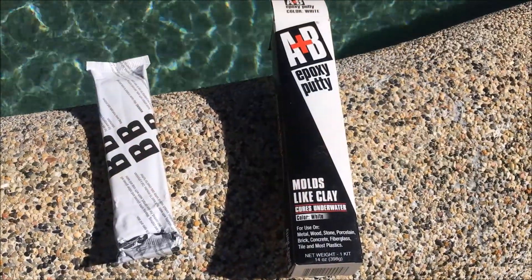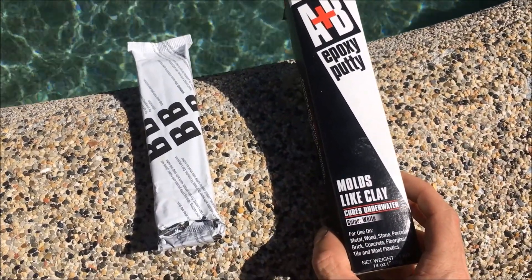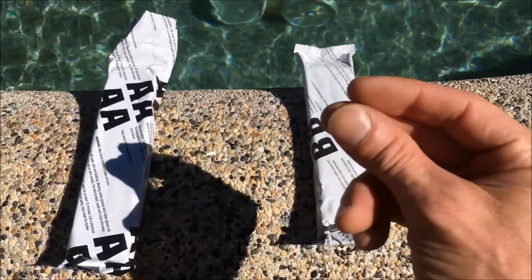This is AB epoxy — I got it at the local pool supply store. This is what we're going to use to fix our crack. What you do is take an equal part of A and an equal part of B and mix them together.